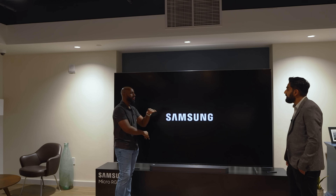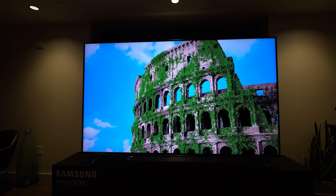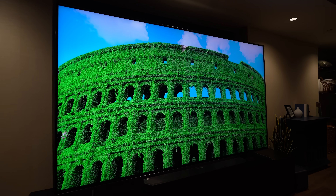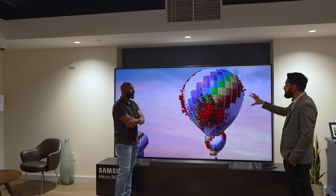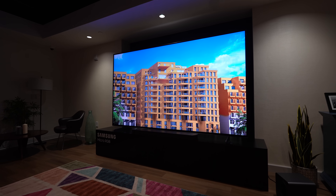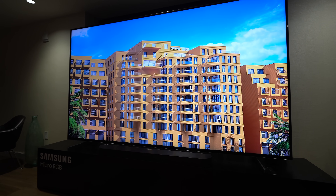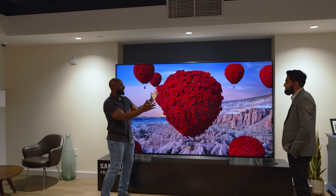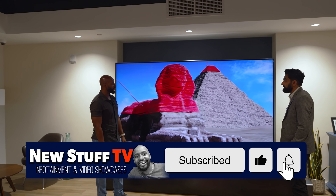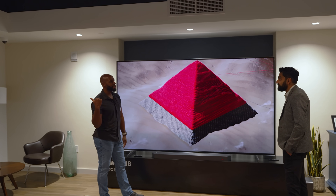It has full bells and whistles including Object Tracking Sound Plus, taking advantage of the 70-watt 4.2-channel setup. As an object moves across the screen on this gigantic real estate, the sound travels with it. With a screen this big, you can actually experience audio moving up, down, or across — it will make you turn your head. Absolutely insane.